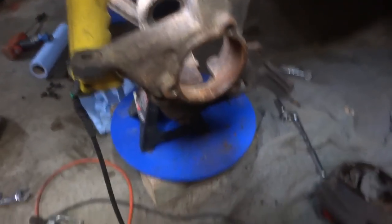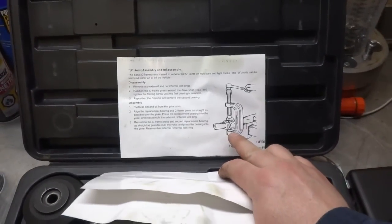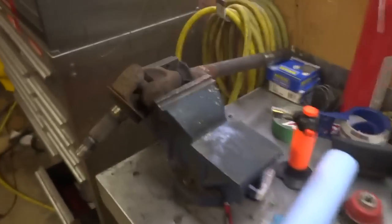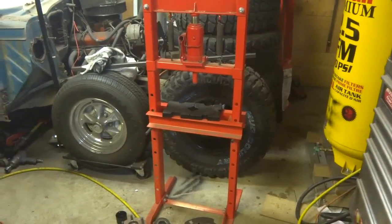One axle stub is out. This is your basic kit here with your cups and instructions. Basically to remove the U-joint, it shows just like that. We're going to grab this piece and the threaded rod, attach it, and see if we can get it out. If it's heavily corroded, the press will definitely get it out.